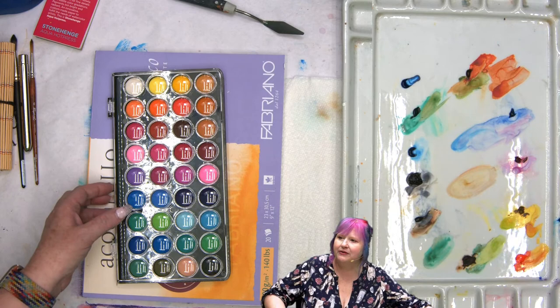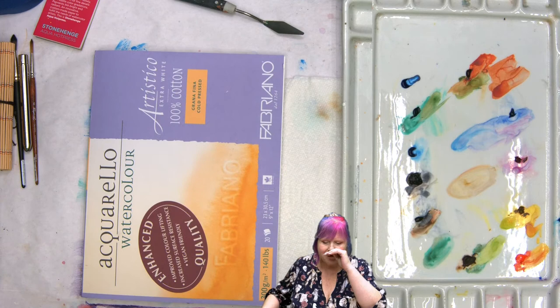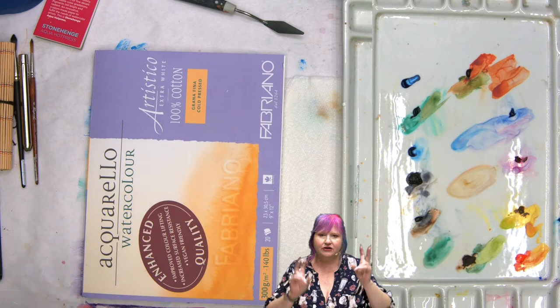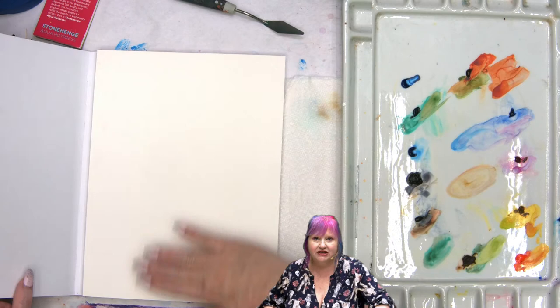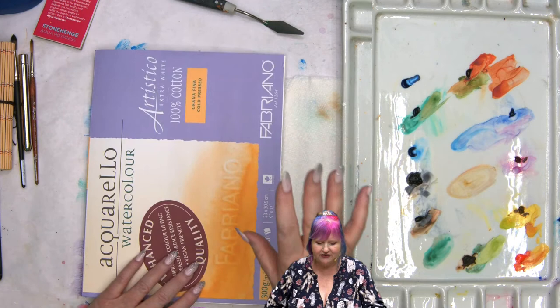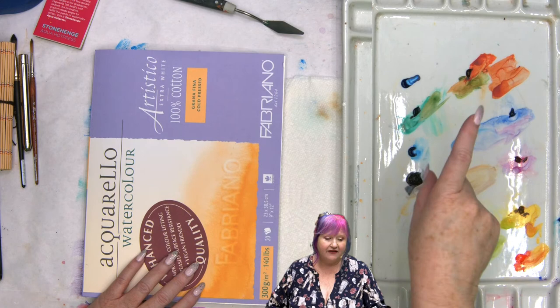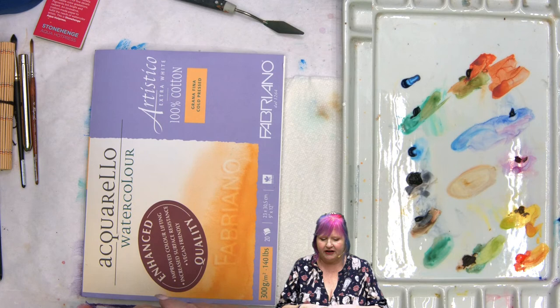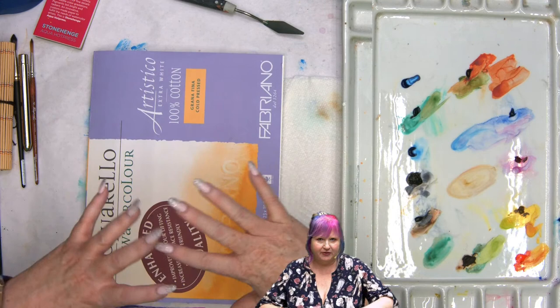Can liquid watercolor be reactivated like pans and tubes? Yes and no — you can still move the pigment, it's not completely stable, but it stains the paper and is not as liftable as traditional pigment. Watercolor can be erased — the idea that you can't erase watercolor is not true. If you have good sizing on the paper, you'll be able to lift color back out. With dyes like Viviva, it's much harder to lift. Some watercolor sits on the surface and is granular and beautiful; some pulls into the paper and is difficult to pull back out.